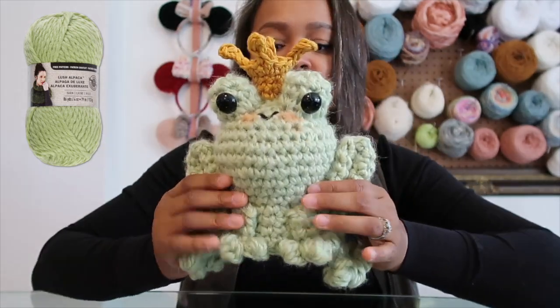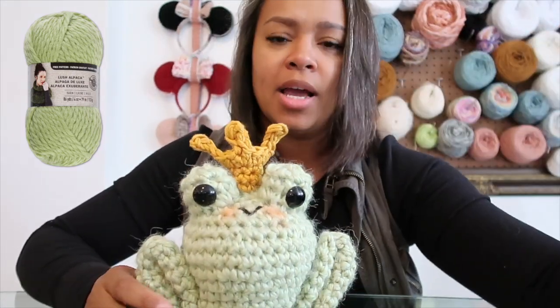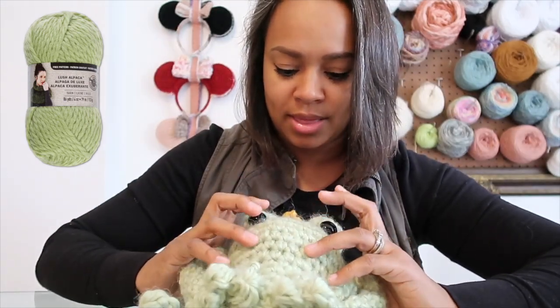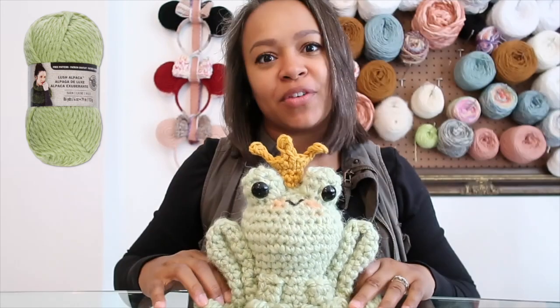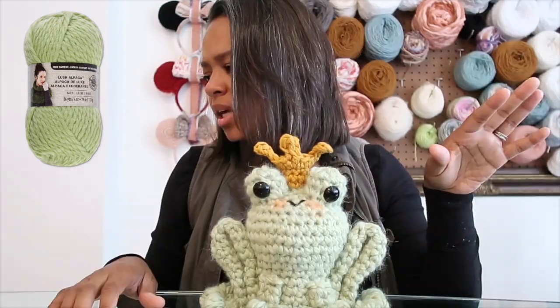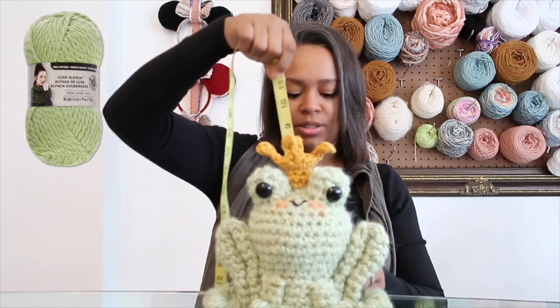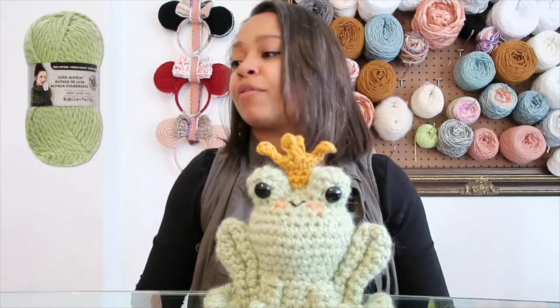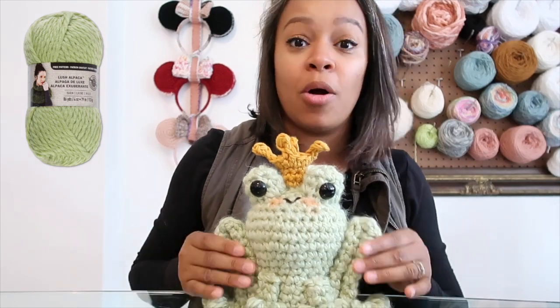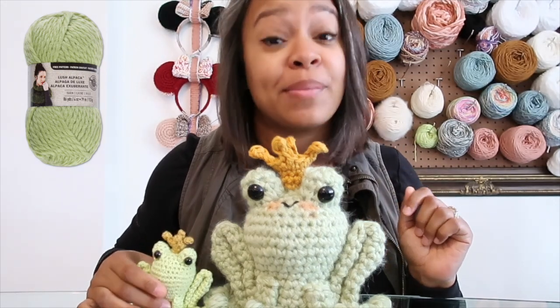I picked all black eyes for this one — I love the simplicity of the big buggy all-black eyes. Because of how the smile was placed, he actually looks a little bit chubbier, which I love. I also adjusted the crown: because of how tall the eyes worked out, I made the crown one more round taller by doing three rounds of single crochet before working up the top of the crown. I used an 8mm hook for this guy. He measures out to about eight and a quarter inches — pretty tall compared to our smallest guy at three and a half inches.